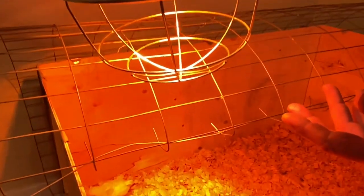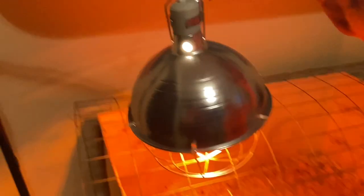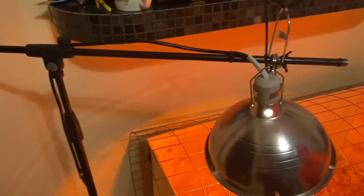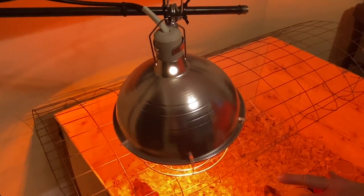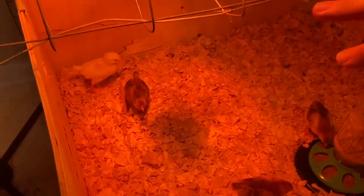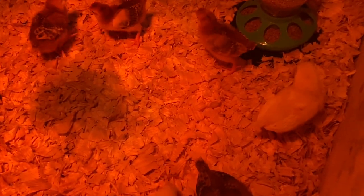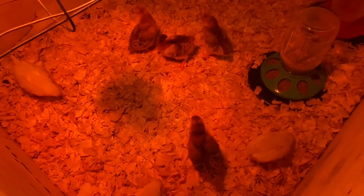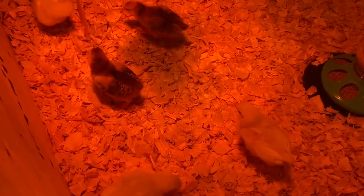We still got the lamp on them. They're one week old today, but I've already started backing off the temperature just a little bit. I went out and found one of my microphone stands and put a couple of weights on it to keep it from tipping over. When I want to bring the heat away, all I've got to do is adjust the microphone stand up a little bit. We keep the lamp on one end so they have a warm end and can figure out where they want to be — if it's too hot, they can move away from it.